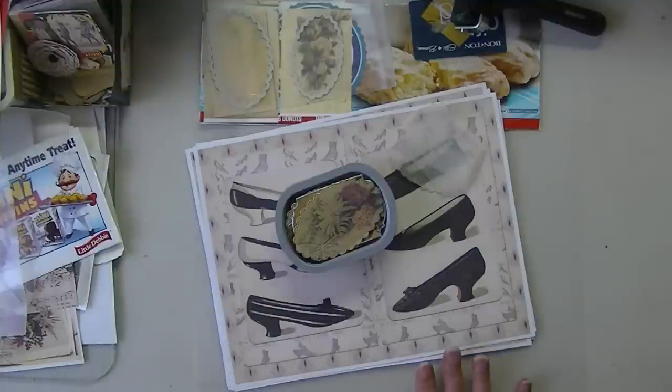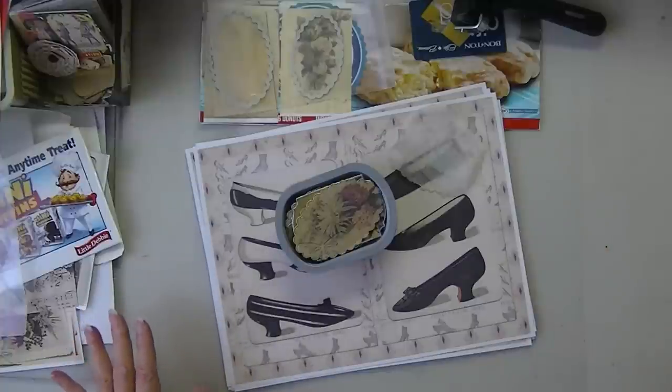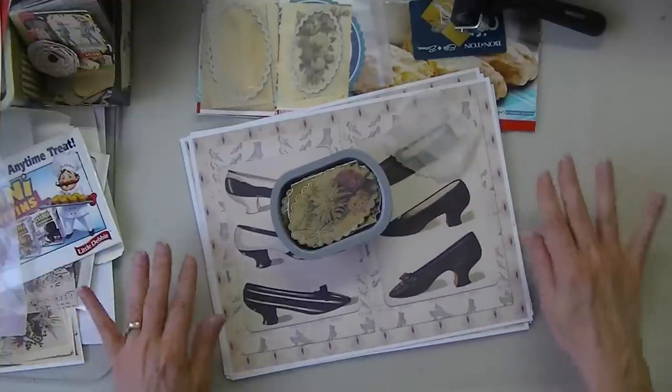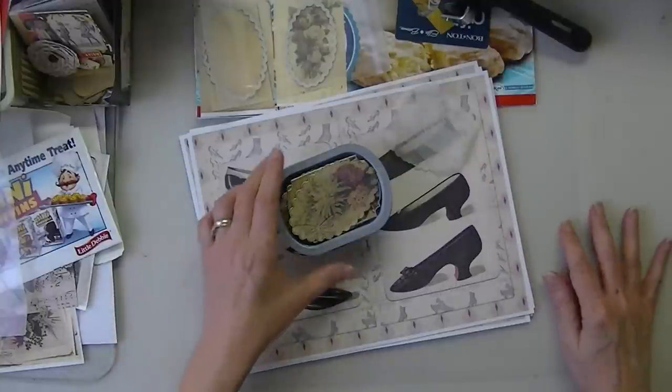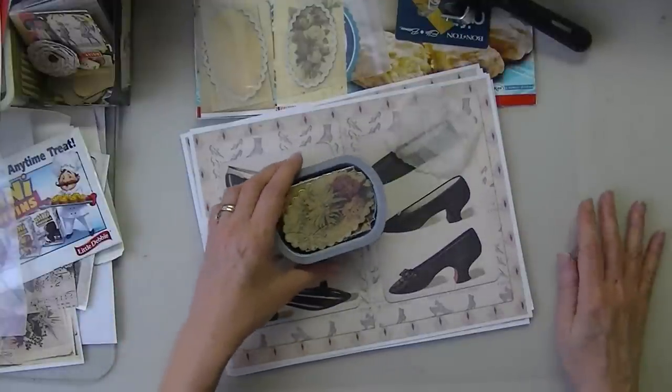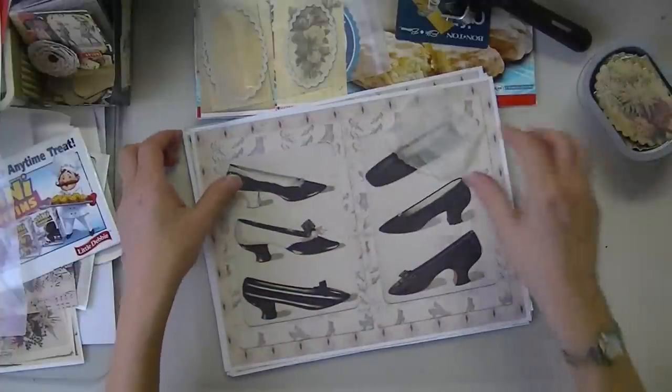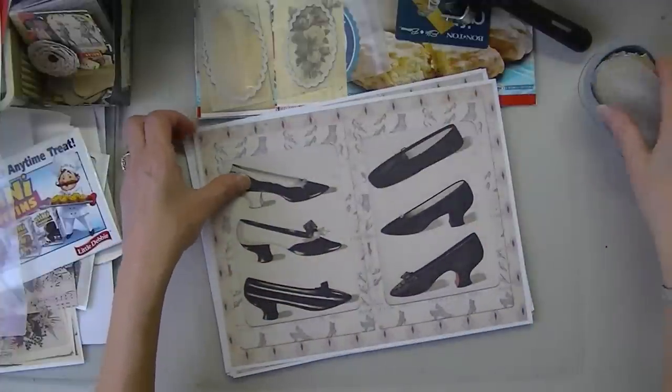My setup is all different today because I'm going to be pulling over my Sizzix, so I'm going to have to keep checking to make sure I'm in frame. But we'll get started in a minute. First of all, some housekeeping.